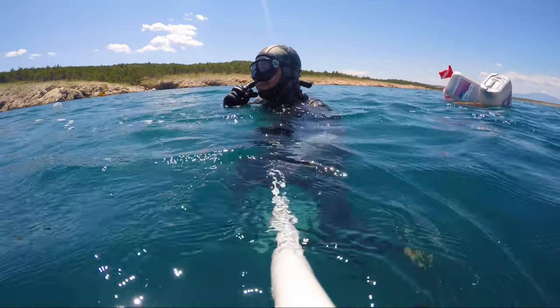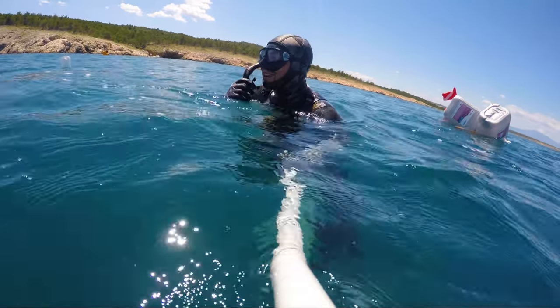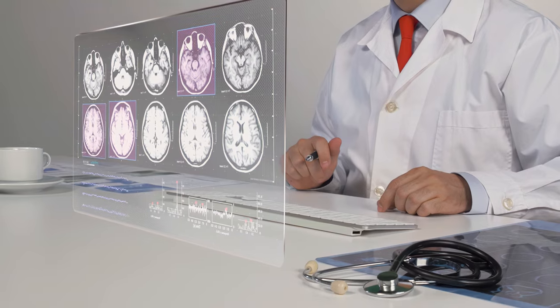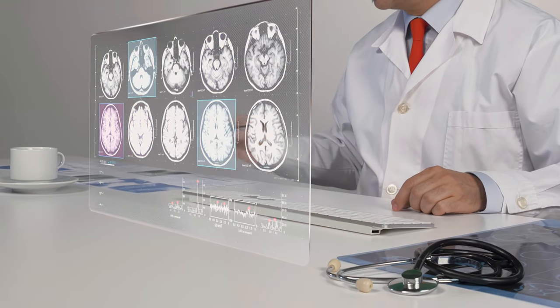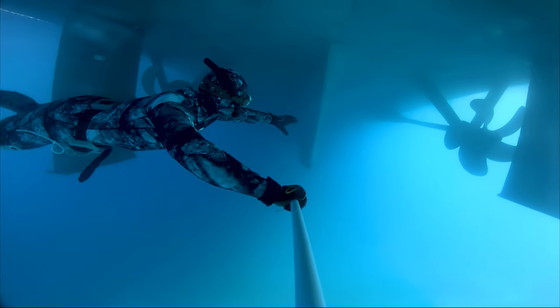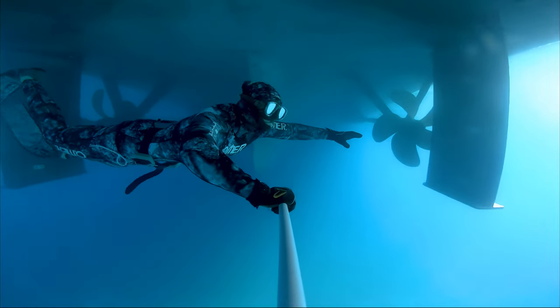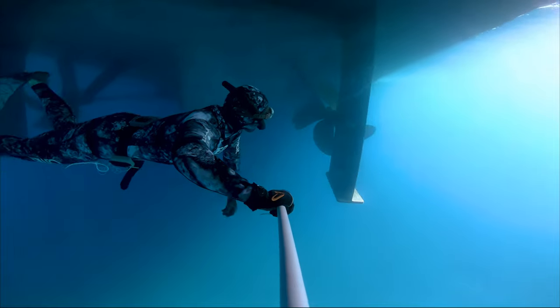People usually don't take this kind of infection seriously, but the fact is if you leave a bad case of swimmer's ear untreated it can spread to the nearby tissue or even to the skull. If you already have symptoms you probably won't be able to equalize pressure anyway, and you should avoid diving until you fully treat your ear.